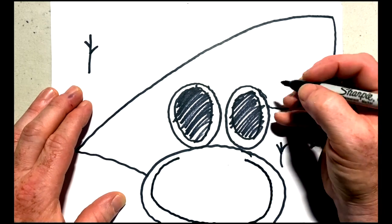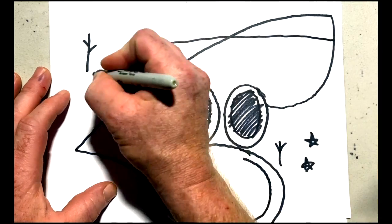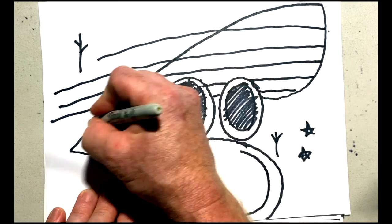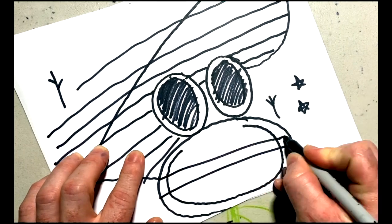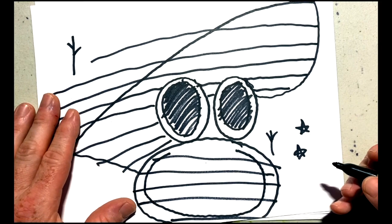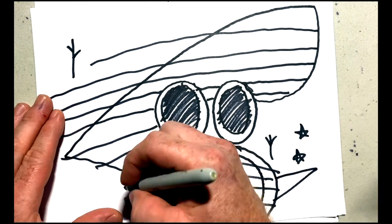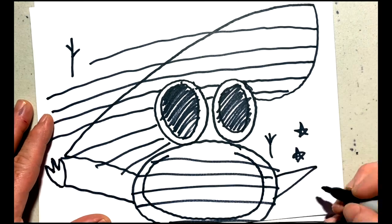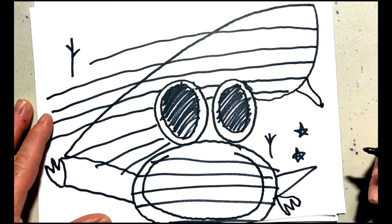Now we're going to draw the detail on the body of the bee — some big old lines going from one side to the other, and these will be the stripes on our bumblebee. Now we're going to add that all-important sting, and give our bee some little legs so he can land on the flowers. We're just going to colour in the feet.